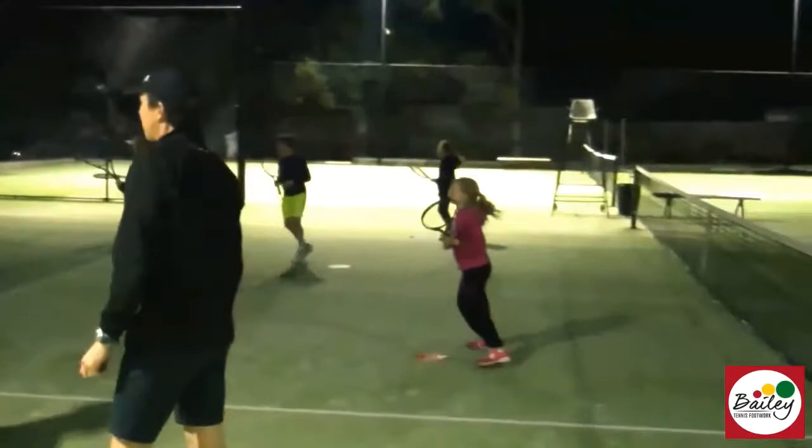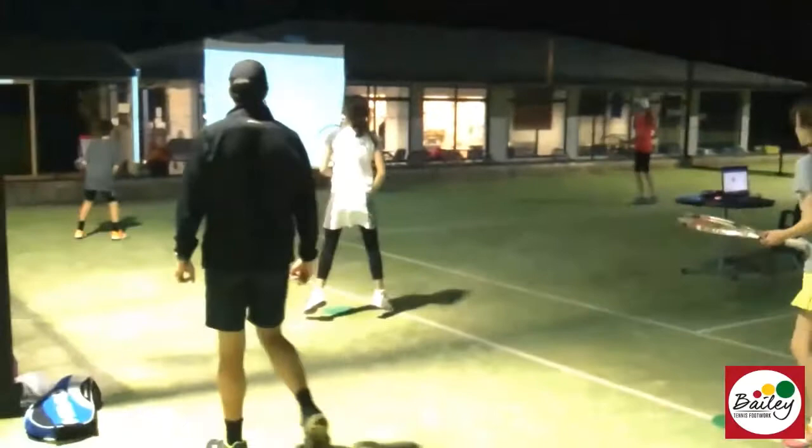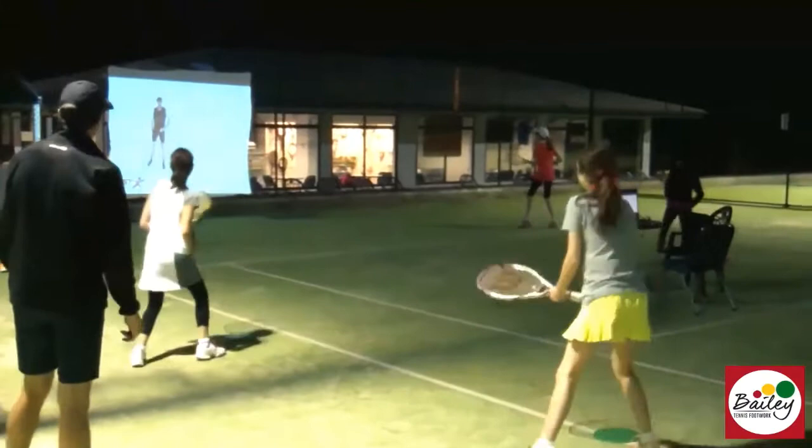So really try and do it in time with the screen. Swing when I do on the screen. Keep your feet moving. Open stance and kick. And last one, keep going, great. Last one, turn around and kick. Fantastic guys, well done.